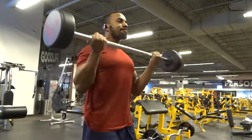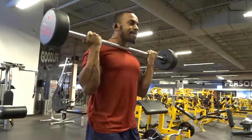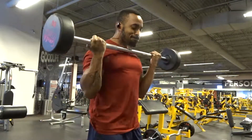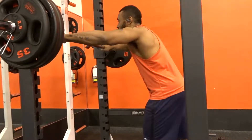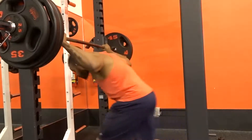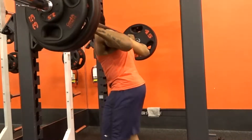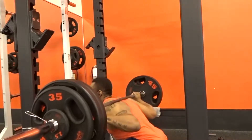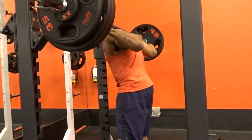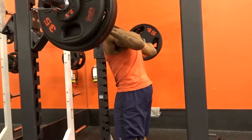That was day three of the Kaizen program. Day four consisted of squats first — three sets of five reps at seventy percent of my one rep max, so I used 310 pounds. I did it low bar instead of high bar, and completed all three sets of five.